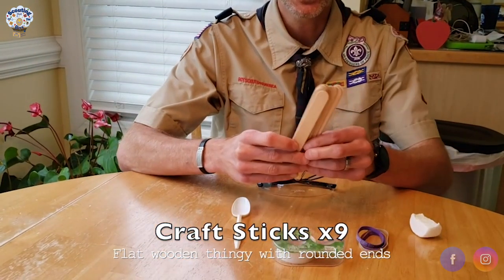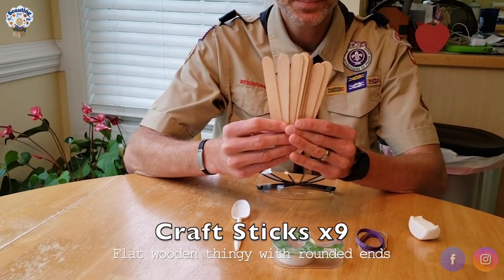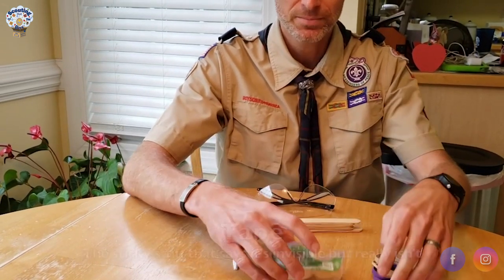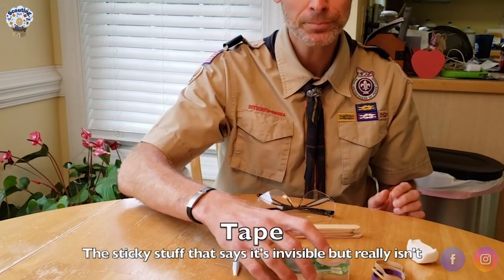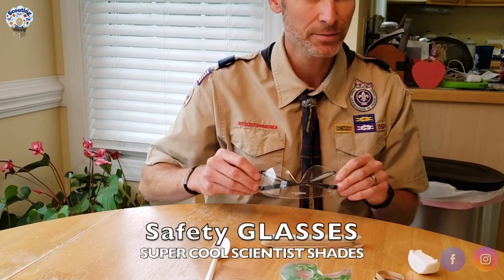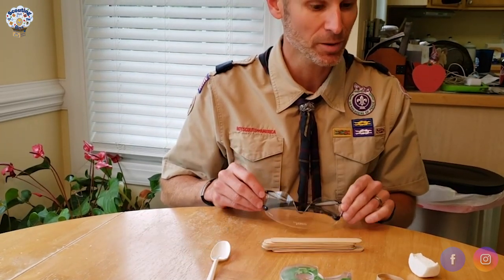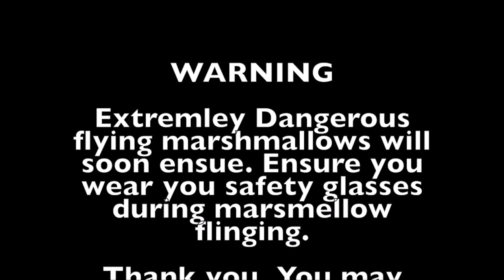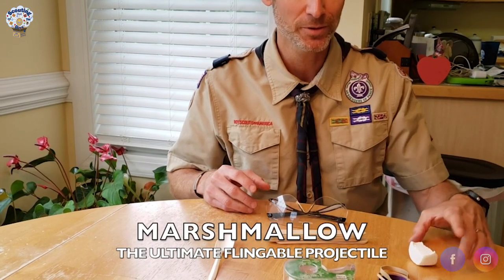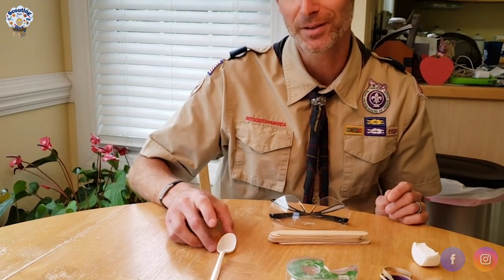You probably already have them. The supplies I have today are craft sticks — you'll need nine of these. You'll need four rubber bands, some tape — any tape will do — a spoon, some safety glasses because we're going to be shooting projectile marshmallows, and of course you need marshmallows, which you're going to be hopefully shooting across the room and not hitting anybody.